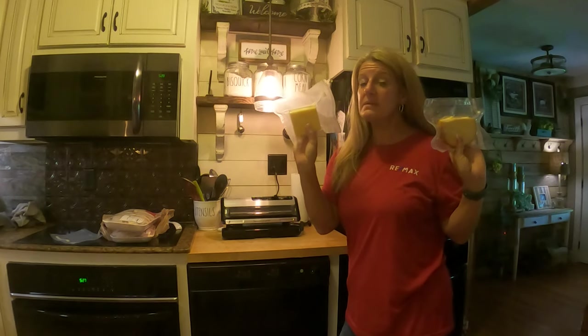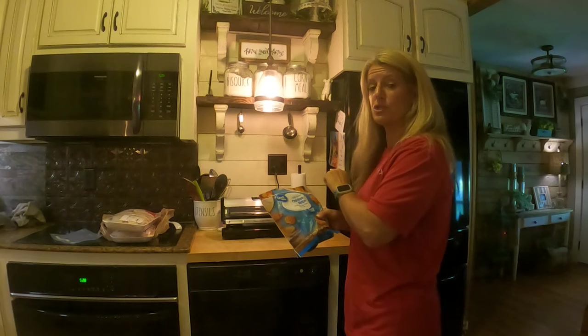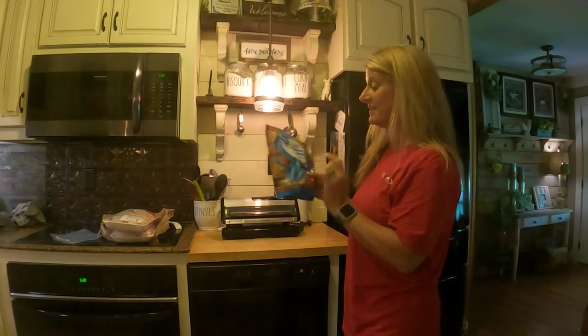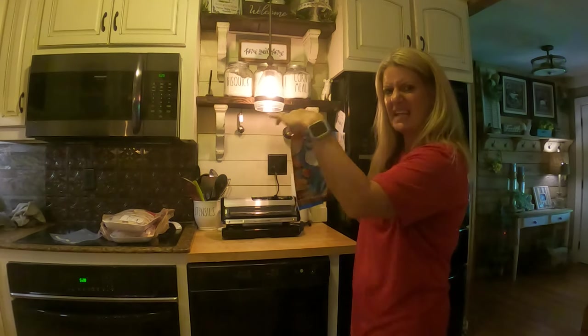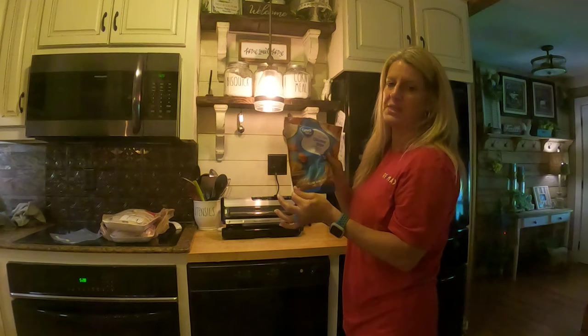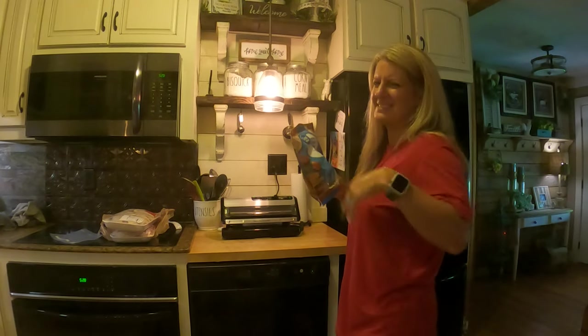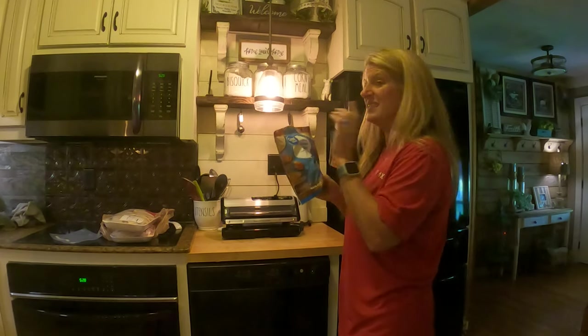It's also great — I seal my cheese in this as well. And just so you know, the Food Saver is not just for sealing Food Saver bags. This chicken here, I had cut the top off and it didn't have a place to seal it back. So I just seal these. I don't try to air lock them because it doesn't seem to suck the air out of them — I just put it in there and tell it to seal.